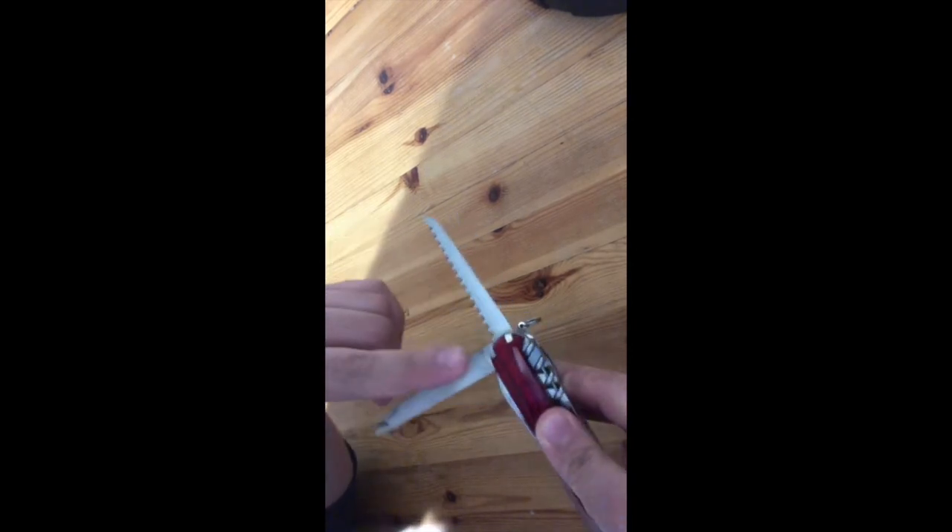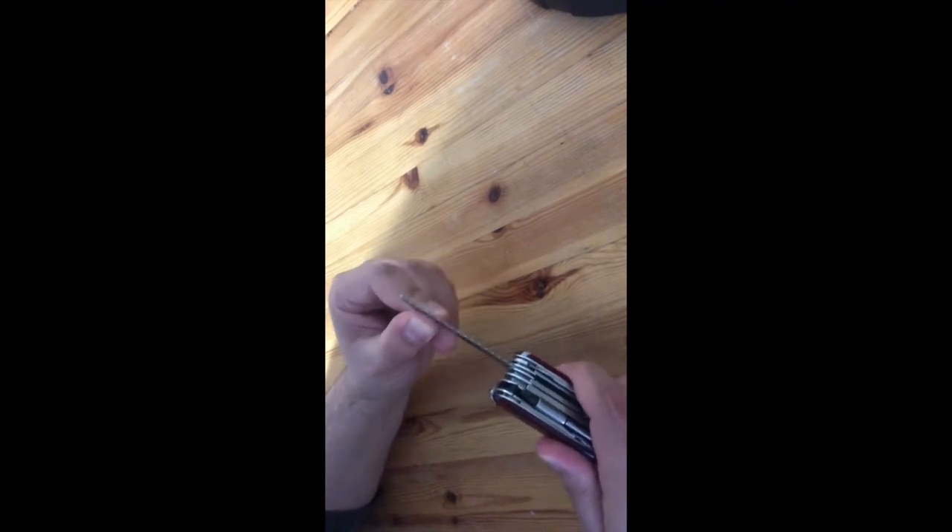Next we have a metal wood saw — sorry, not metal, a wood one. We also have a metal saw, a fine nail file, and a nail kit. You have single-cut and cross-cut options here — pretty good tools. I just tried this one and it's pretty firm and functional. I love the finish around the edges; it's really pretty.